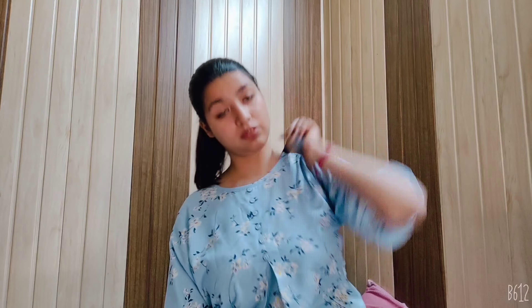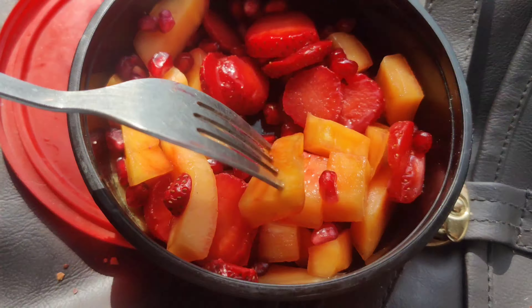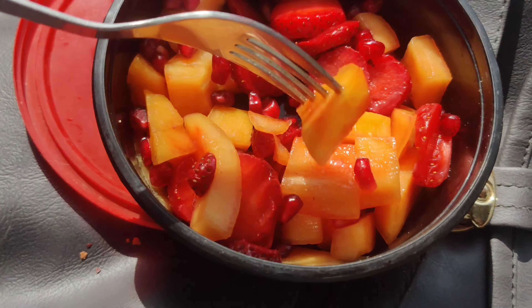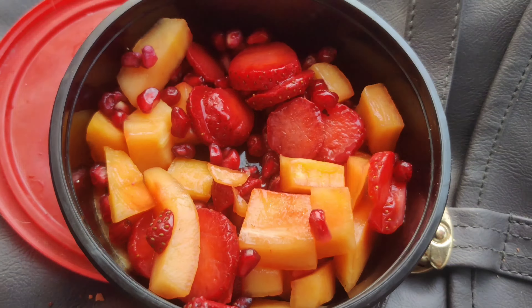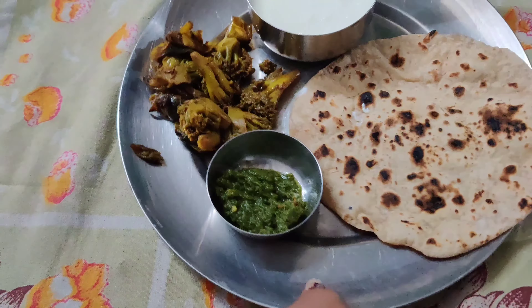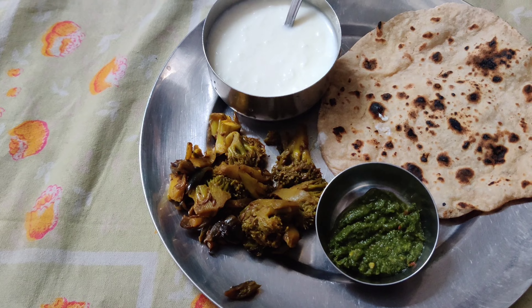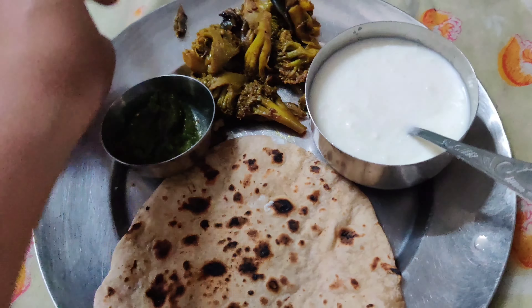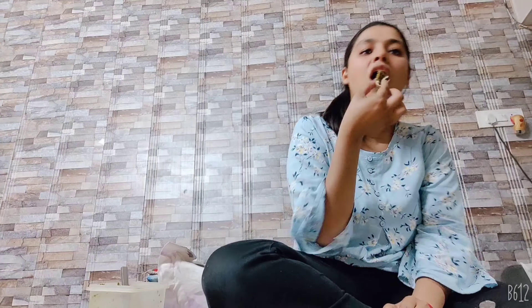I am all ready. Here is my little detox drink — I am taking the glass and this is my fruit. In this I have strawberry, paprika, and pomegranate — that's it. Bye. Here I am having my mid-morning snack. I have got paprika, strawberries 2-3, and pomegranate seeds — that's it.